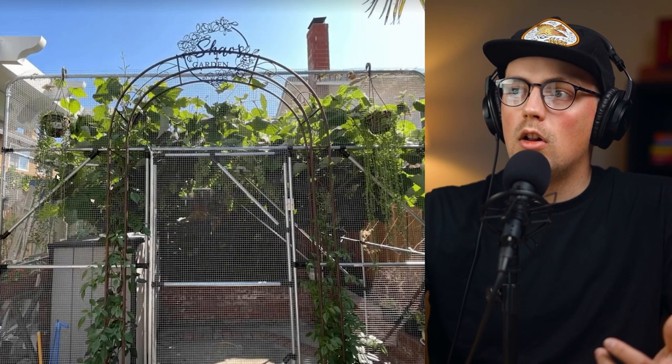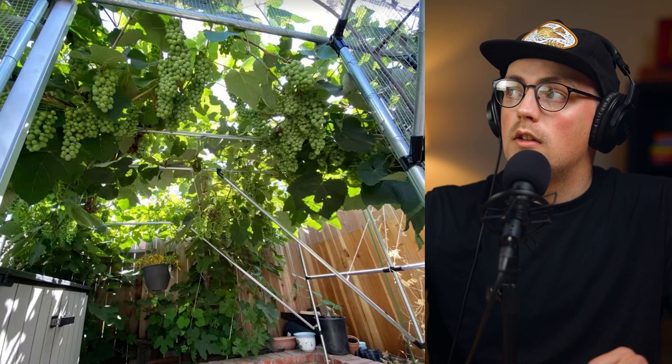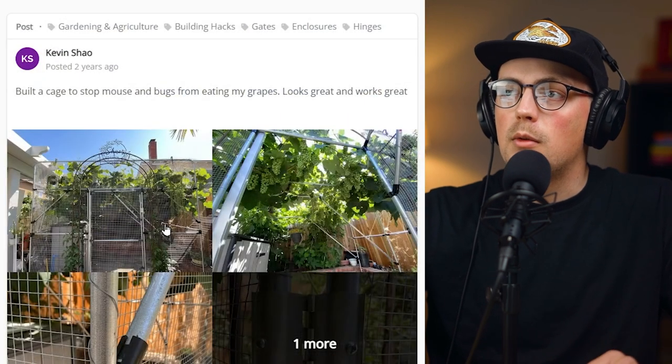As you can see, Kevin's got a pretty tall, large gate here and he's just using one hinge at the top and one at the bottom — and he said it worked out well. I think it's just a great solution to keep in mind for gardening builds that need a gate, or any build that needs a hinge. Thanks so much, Kevin, for sharing this build and the different techniques and hacks within it.